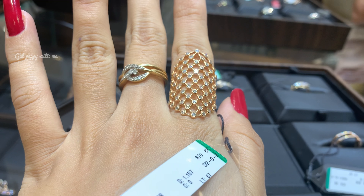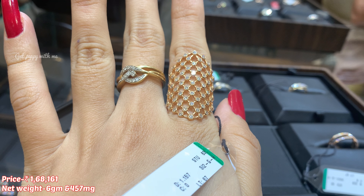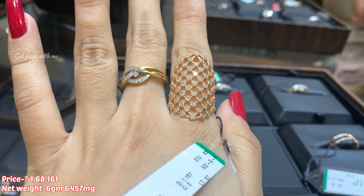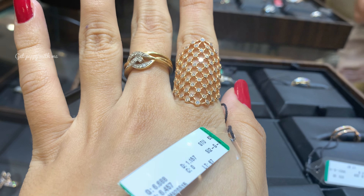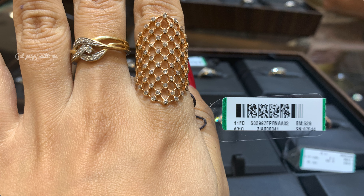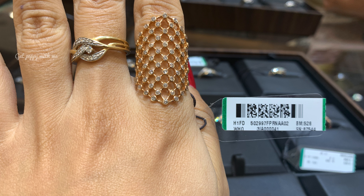Moving ahead, the next finger ring is this beautiful long finger ring which is also well known in South India. The price of this is ₹1,68,161 and the net weight is 6 grams and 457 milligrams. It gives a very grand look and has nice diamonds engraved in it in a mesh pattern. If you wear this one finger ring, you don't need to wear any other rings — it's a very statement and cocktail ring, and a great gifting option for your wife.